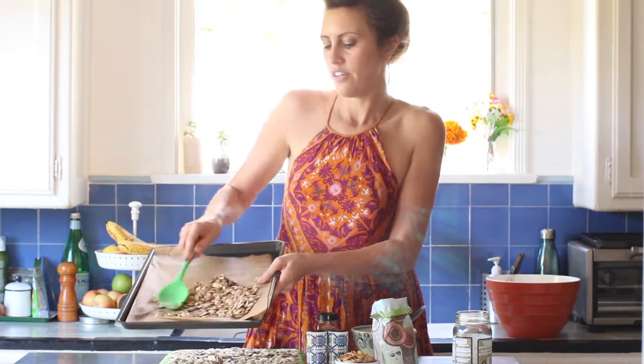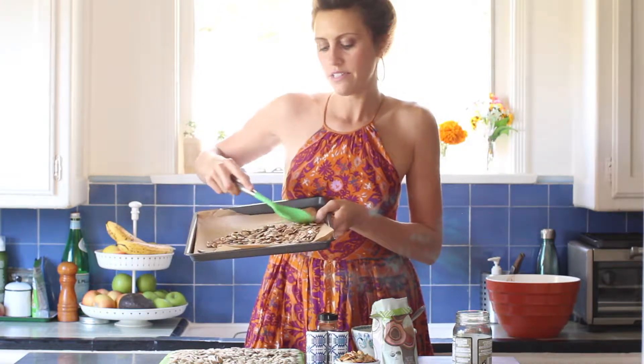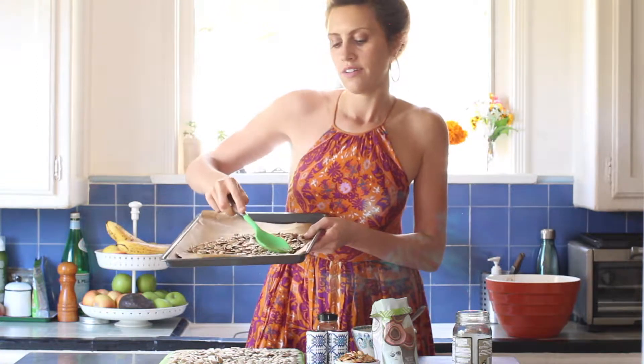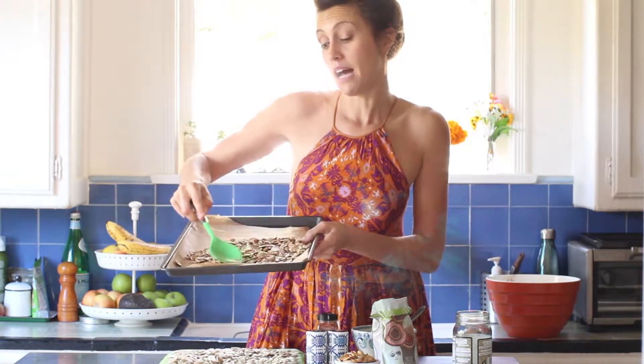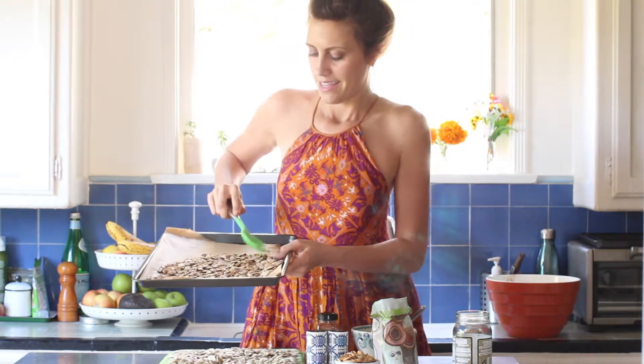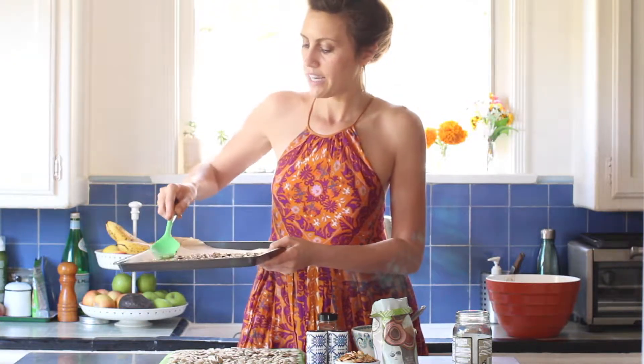Flatten that out — you can use your hands or the back end of a spoon. You really want to make sure each seed gets its own spot on the tray; no fighting for space. You can either do them all on the same tray or use two separate trays for your savory batch.